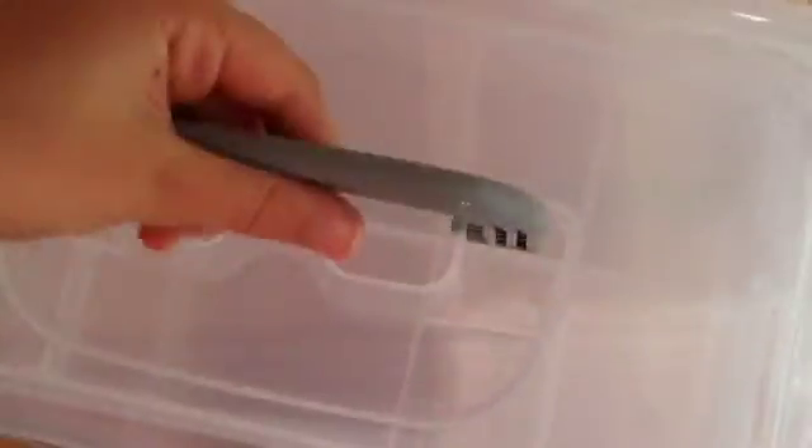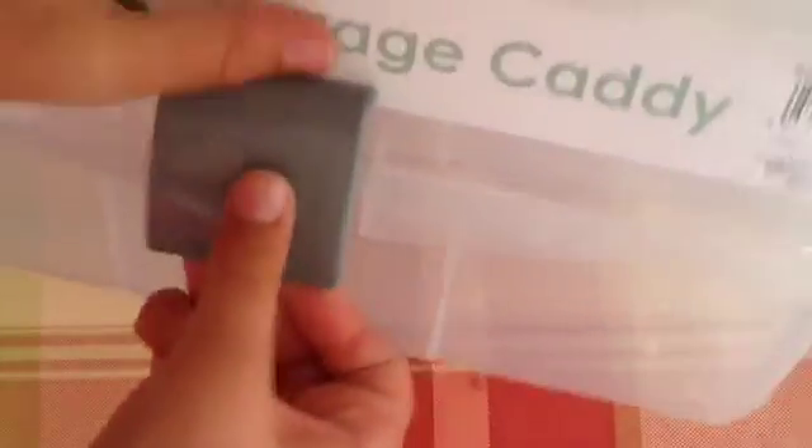I will be filling it now. It has a handle so you can carry it around, and also when you open it, it has three sets of drawers. So I'll be filling them.